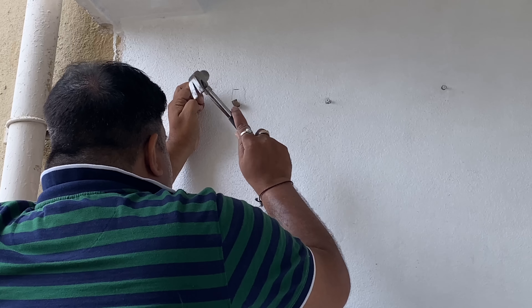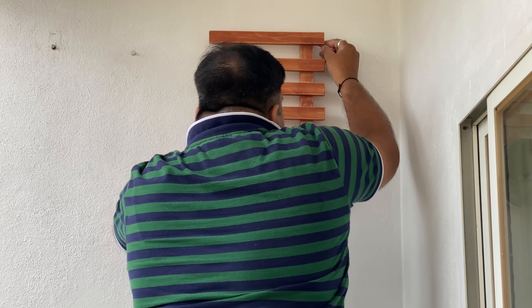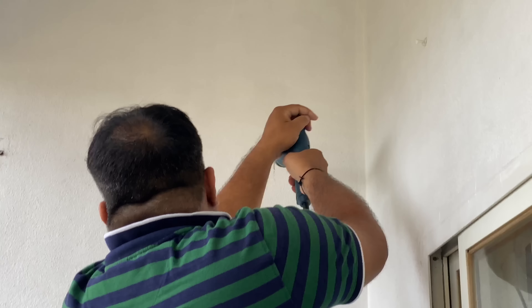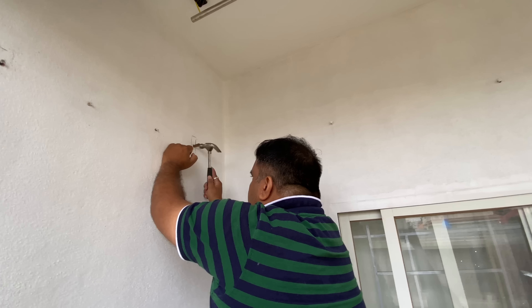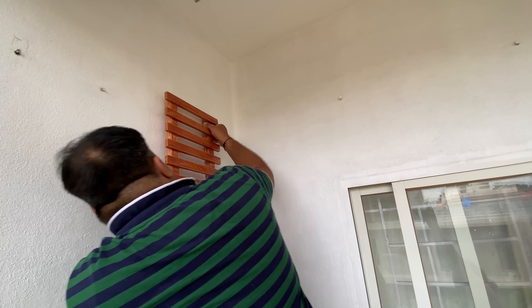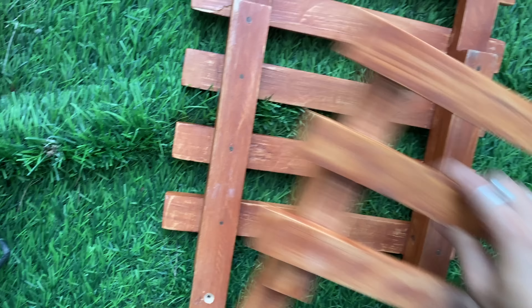We have finished the paint work. You are seeing the paint we did 4 months ago, and after 4 months we are doing more work. In my last video I did a grass wall, but now we have decided on something else — a wood design. We want to create a design, so we will take measurements before drilling and setting it here.